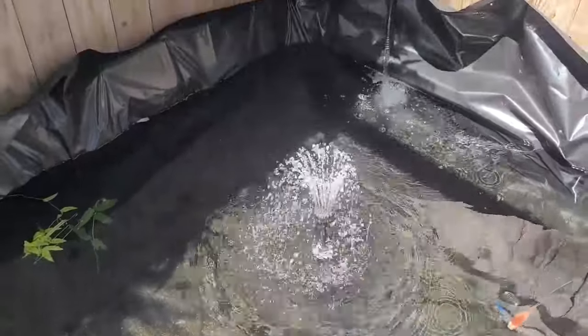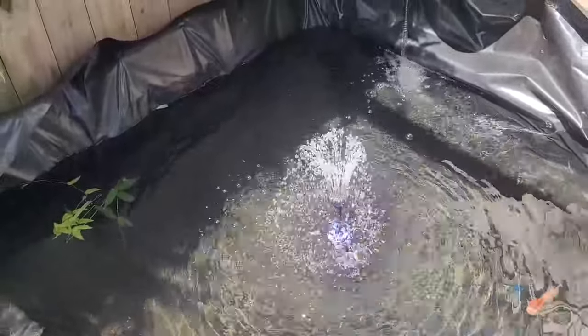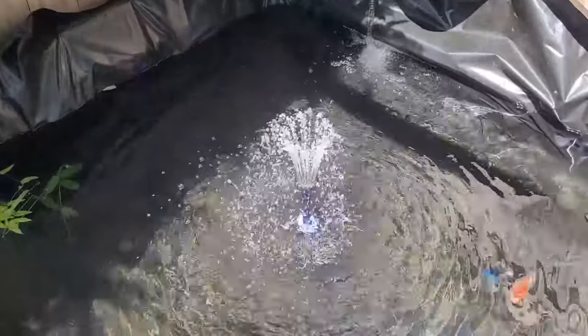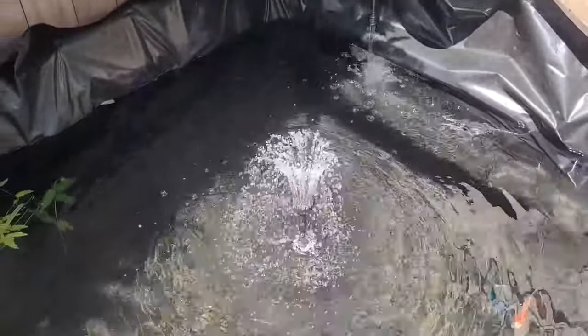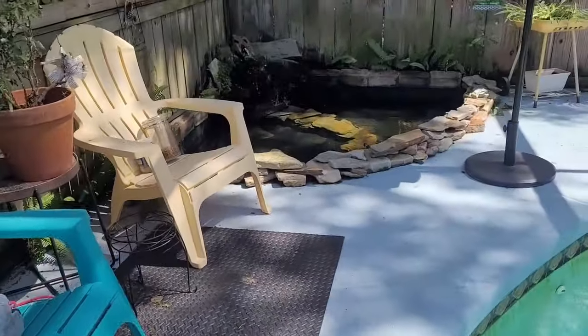Okay, there you go — there's a little fountain! See the lights? They'll change. I know it's hard to see during the day. I'll come out here tonight maybe and show you.